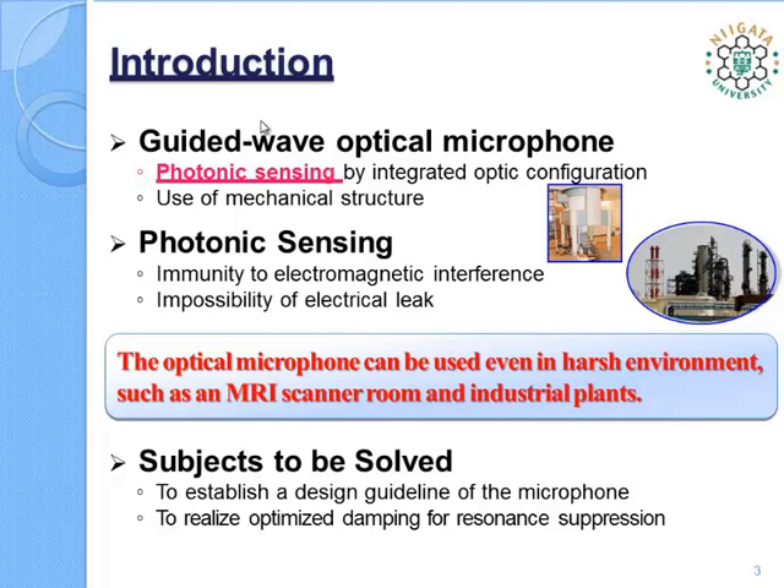Sensitivity and frequency range are very important specifications of the microphone. These specifications are strongly suggested to depend on waveguide location and diaphragm dimensions. In order to establish a design guideline of the microphone, such dependence must be identified theoretically and experimentally. Moreover, damping of the diaphragm must be realized to suppress the resonance and to achieve a broad frequency range.